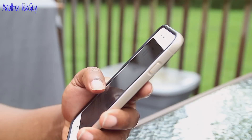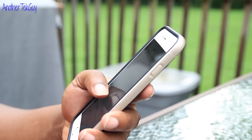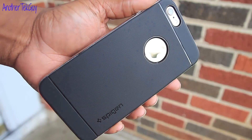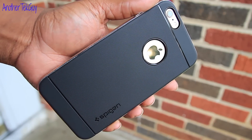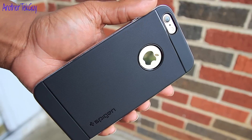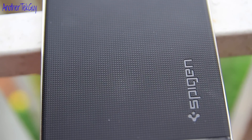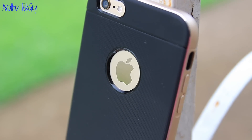So this is a case I will be rocking on my 6 Plus for the foreseeable future. I know we all want to rock our iPhone naked because of the beauty, but let's face it, this is a very slippery phone. The case actually helps out with that — with this rubberized back, which is very grippy, that solves the slippery issue. So this case is definitely a win in the protection area.